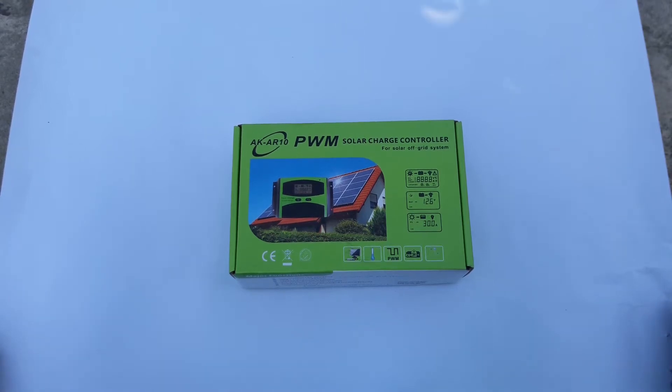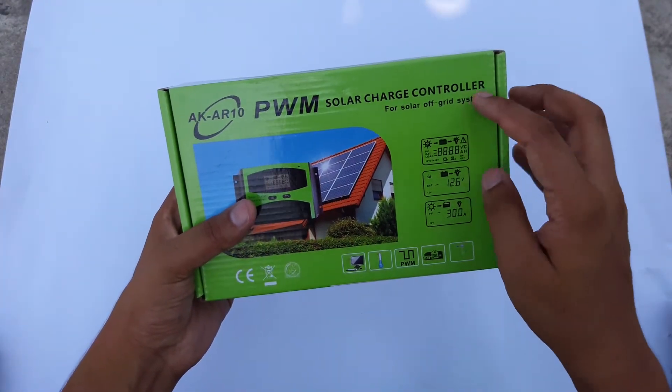Hey guys, this is Vasen and today we are going to unbox the solar charge controller. It is for off-grid systems.